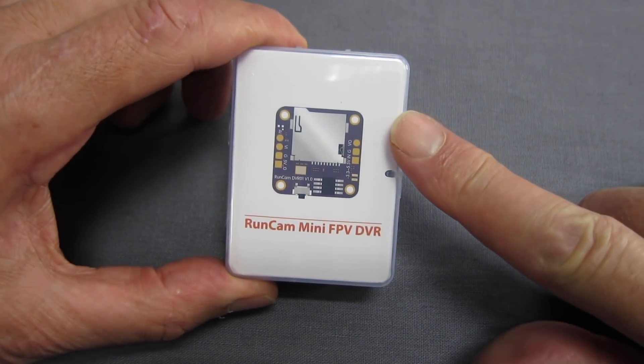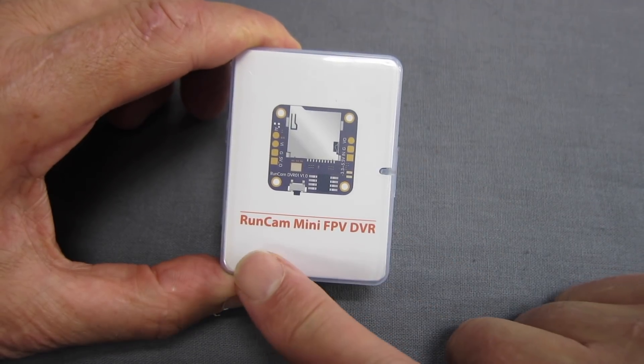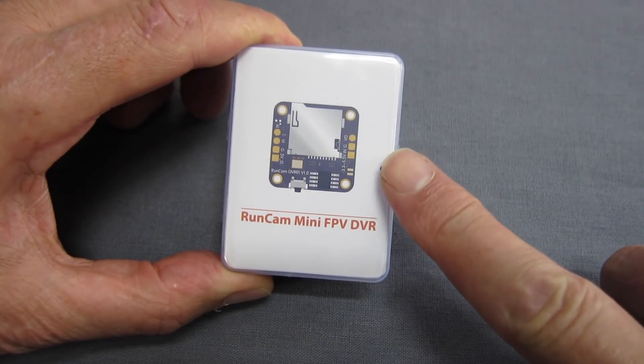Greetings folks. Here we have an interesting new little bit of gear from Runcam — it's a Runcam Mini FPV DVR, an onboard DVR recorder, which is a bit interesting.